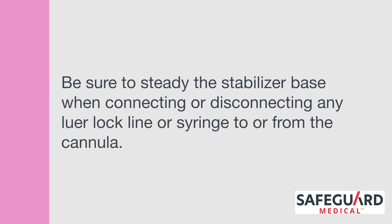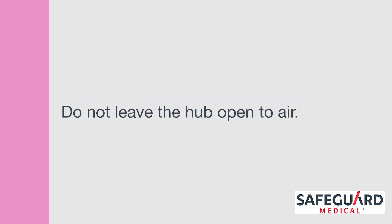Be sure to steady the stabilizer base when connecting or disconnecting any luer lock line or syringe to or from the cannula. Do not leave the hub open to air.